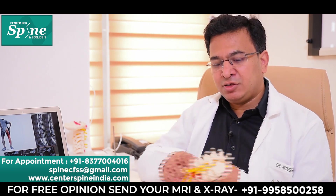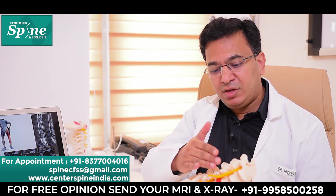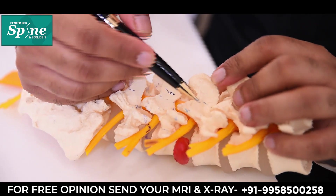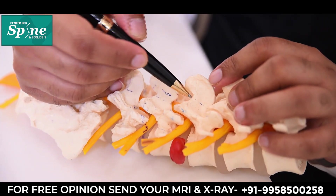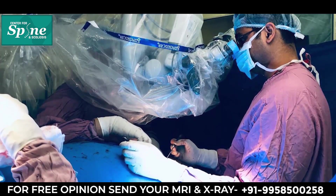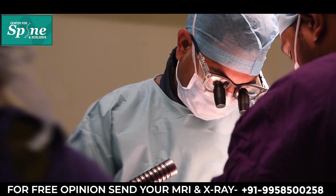The muscles are usually elevated, not cut — they are elevated from the bone from one side. Once we elevate the muscles, we reach the bone which is known as the lamina. A small window is made in this lamina, and a microscope is brought in — or we use surgical loupes — so that we see a magnified view of the entire operative area.